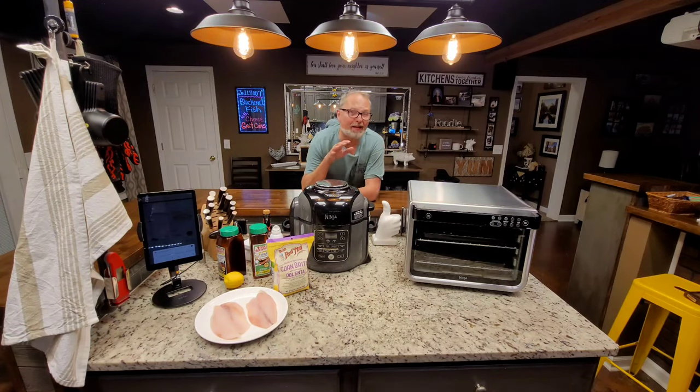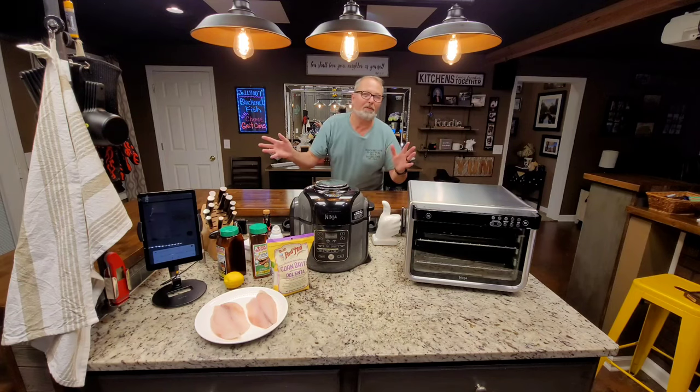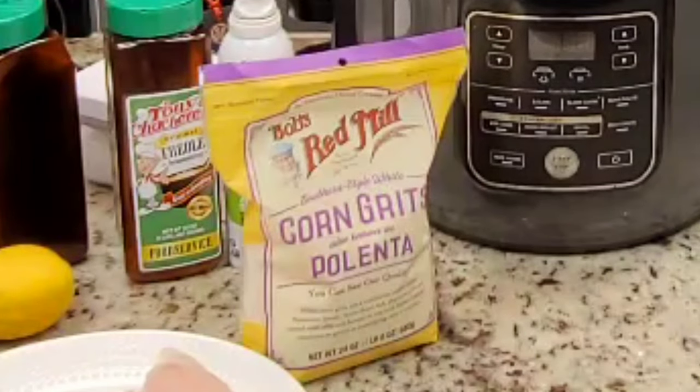Grits. If you're from the South, you know exactly what I'm talking about. I was raised on them all my life for breakfast, but now they do them all kinds of ways — shrimp and grits, cheese grits. They put them with all kinds of things: lunch, supper, dinner, and all.